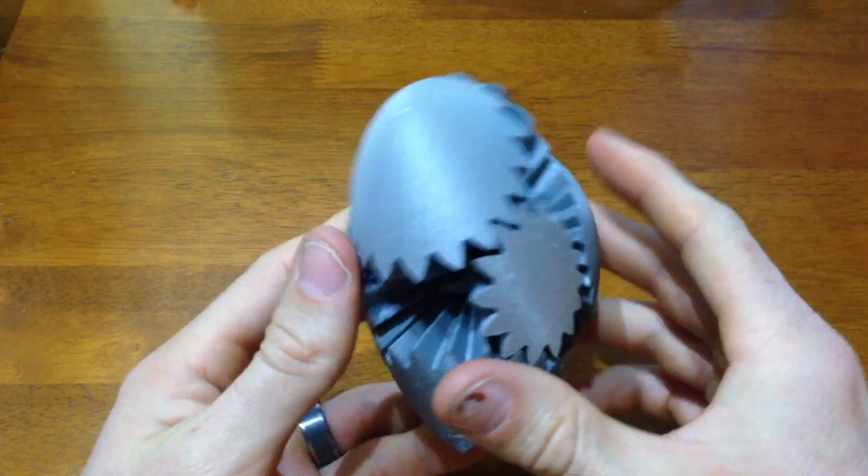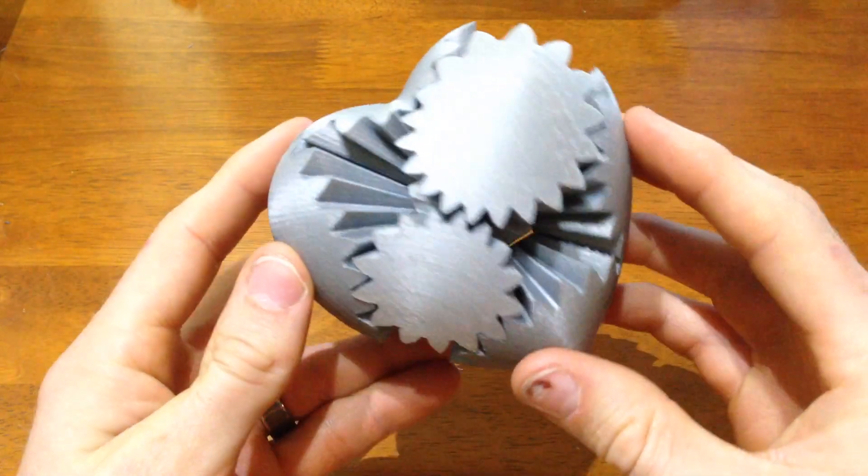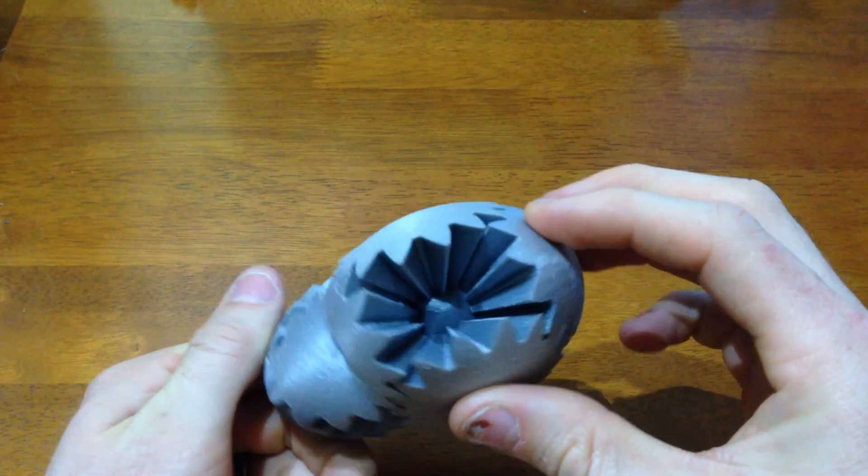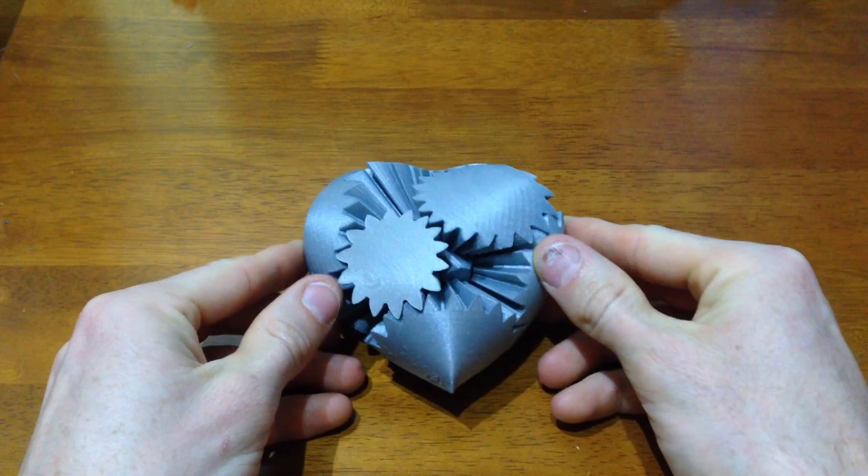This is definitely one of the longest prints I've made — I think it took 15 hours. It would have been less time with less infill, but I wanted it to be pretty durable so that if you dropped everything it wouldn't break.